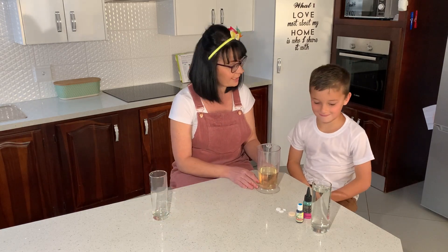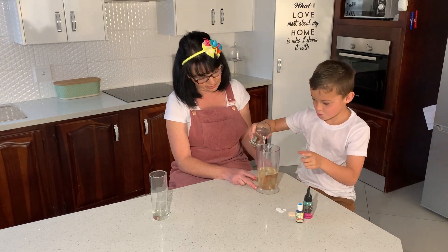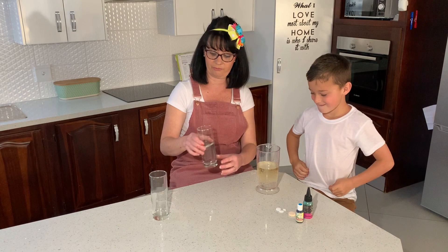And now we're going to add some water. About some water. One, two, three. Don't have to add all the water. Do a little bit more. And stop. That should be enough water.